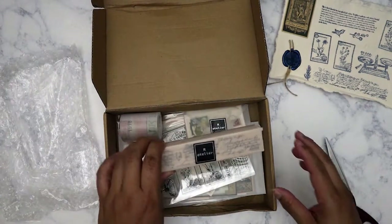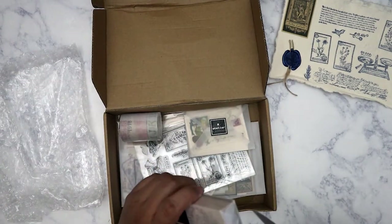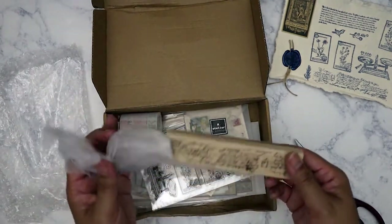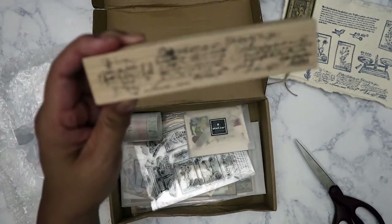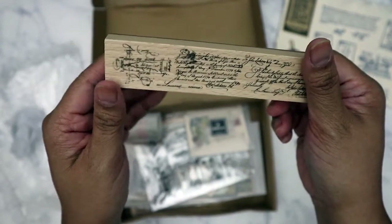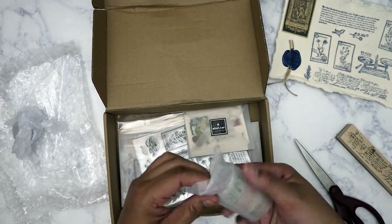The first item I'm pulling out is one of the stamps. It's a nice long one — I do like the stamps she always selects every month. It's a rubber stamp, really really nice.